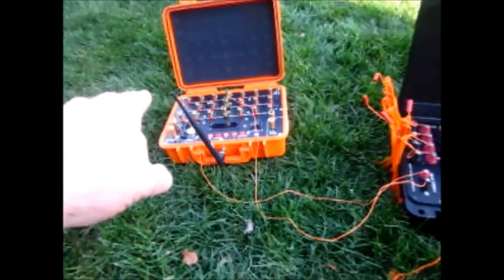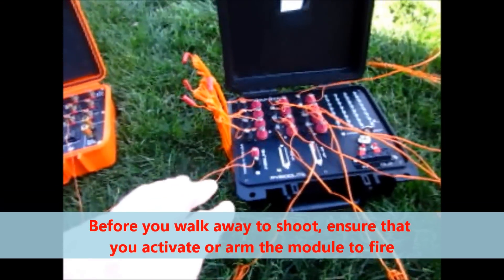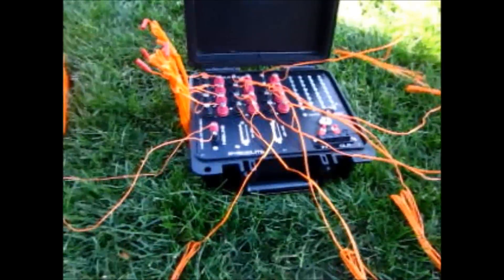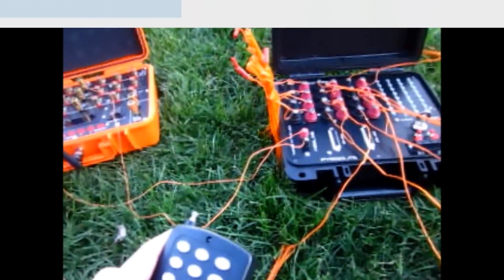We're hooked into Q1. Q1 goes into the fire line. The fire line is what indicates to the Murloc when you want to initiate your sequence. So it's into Q1 — we're going to step back and we'll fire Q1.